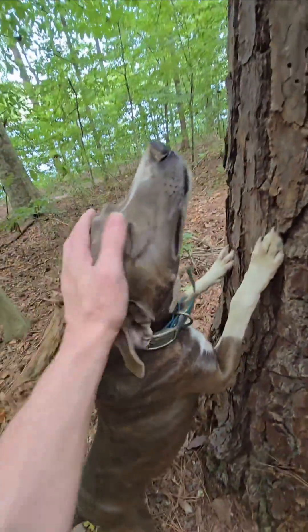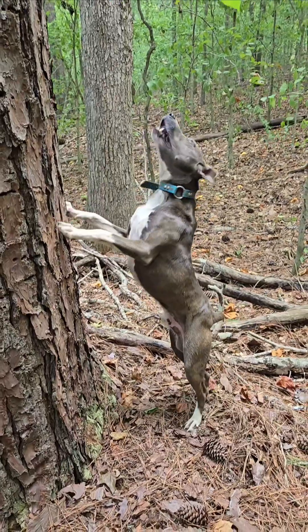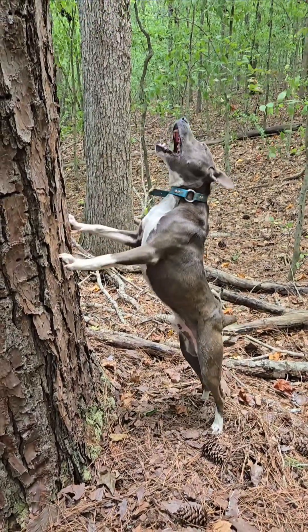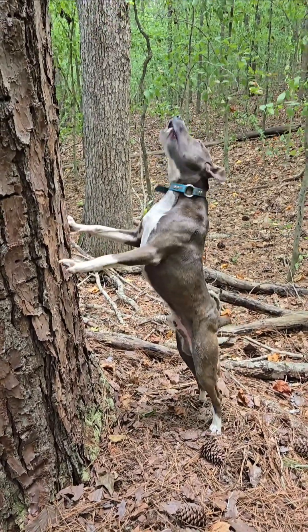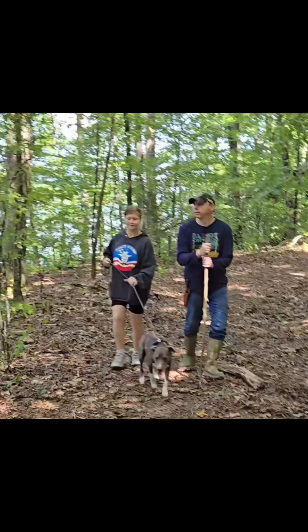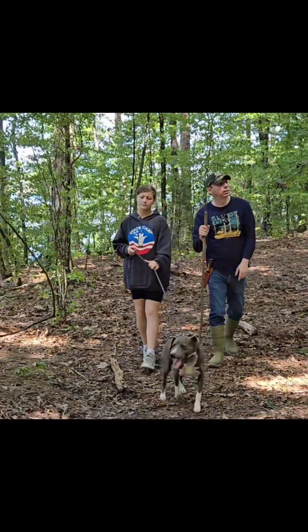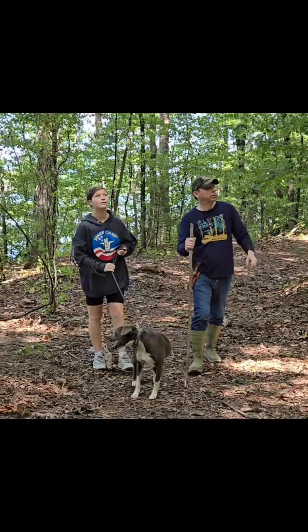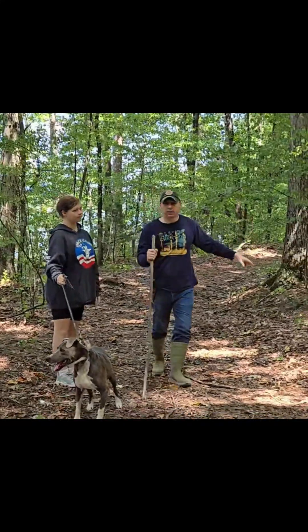Good boy! Good job! Talk to him, buddy! Up, up! Talk to him! Went out that first feeder out there when it came in. He shot up the area of that and done pretty good. He hunted good, but he made no freeze until he jumped down there on the fence.